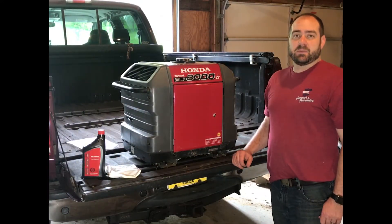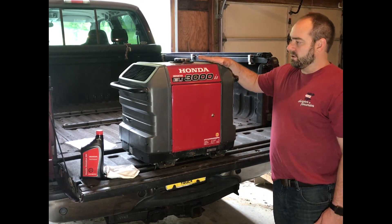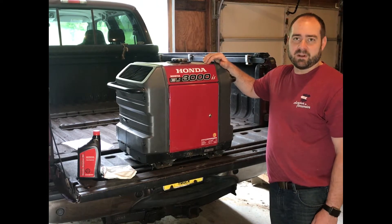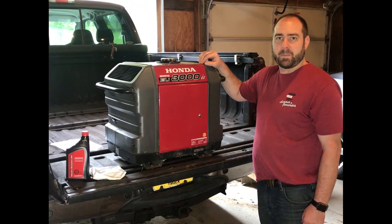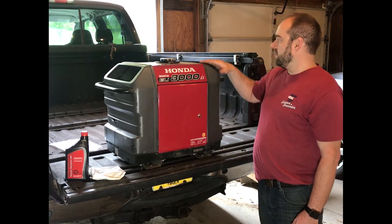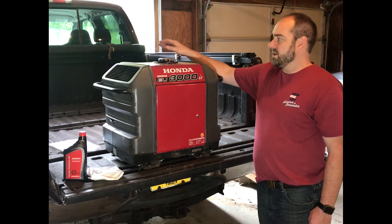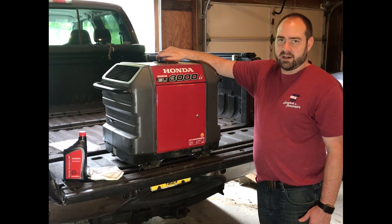A lot of times when we go camping we choose a spot that's along the water, which means we do not have electricity. So we use this Honda EU3000IS generator. I bought this generator in 2008 — I have the original paperwork — and it cost $1,800. We're going to change the oil in it today. Once it's ready to go, we'll put it in the front of the bed of the truck, where it stays underneath the tonneau cover except for when we need it. I can roll the tonneau cover back and use it; otherwise it's covered and protected from sun, rain, and weather.